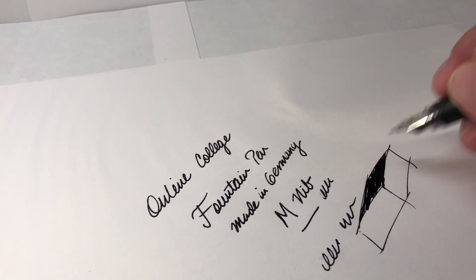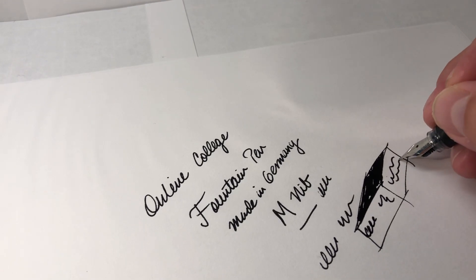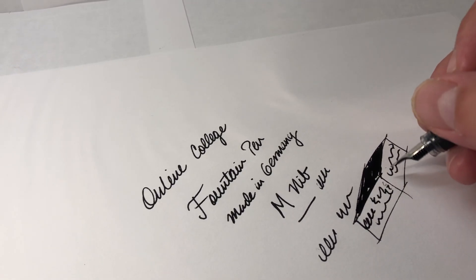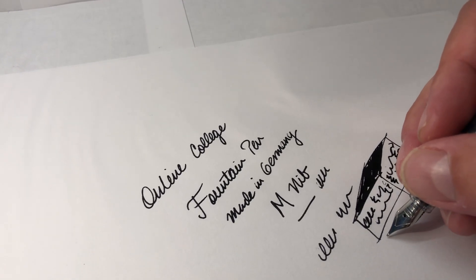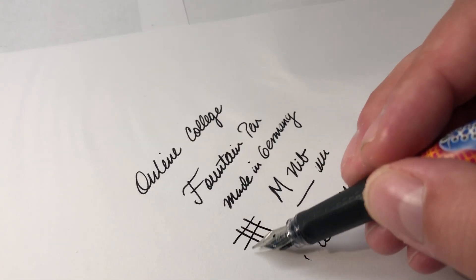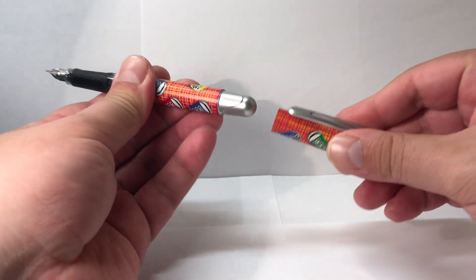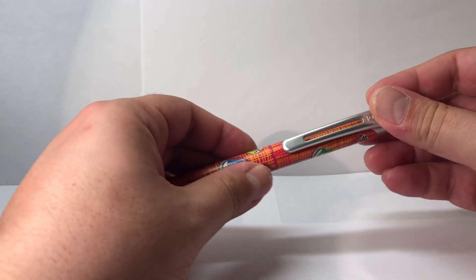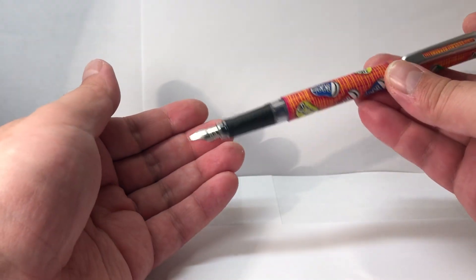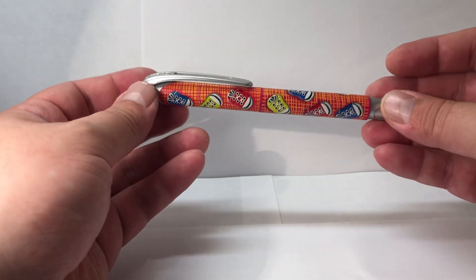For general writing or doodling there's fair smoothness to it for a steel nib. If I write slightly slanted it's not so easy — the best position is having the nib flat downward. It's fairly smooth and a pretty well-made pen considering the price. Closing the cap makes a snap, and posting it in the back just stays without any noise. It's a good budget children's pen and a good writer for journaling or personal notes.